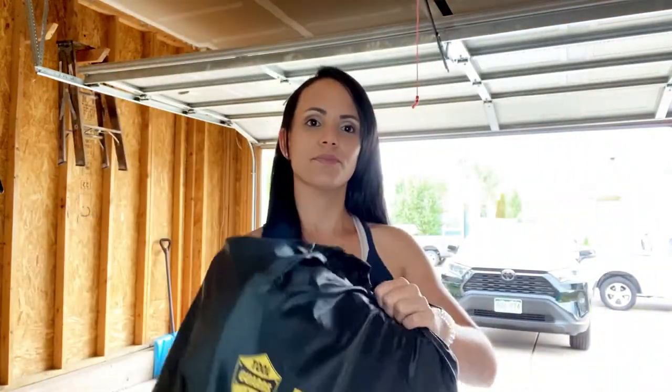It came just in this bag that you can see. It is important to mention that this roof cargo bag can fit to any size car — it doesn't matter if it's a small car or a truck. Right now I'm gonna go and assemble it on my RAV4.